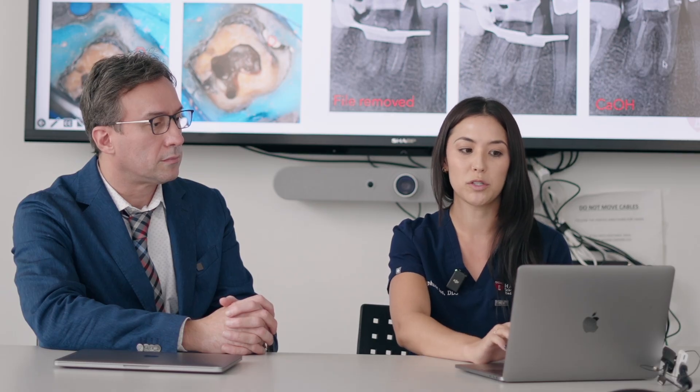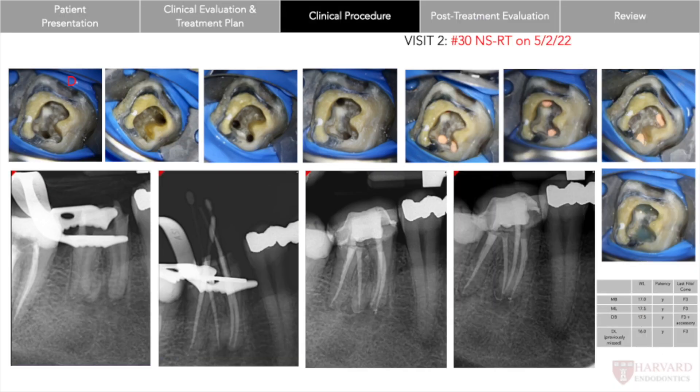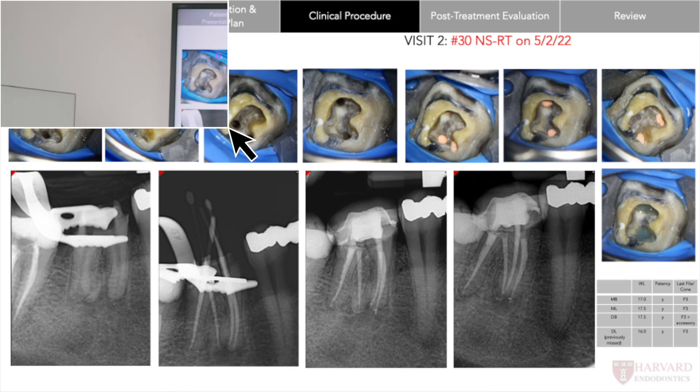We then got the rest of the gutta percha out, placed calcium hydroxide, and brought him back for another appointment to complete the root canal. At the next appointment, we got everything super clean, took a radiograph to confirm all gutta percha was removed, and I took photos of the access so you can see all four canals are nice and clean. You can even see some calcifications around the canal that was previously missed. We were able to obturate and placed blue BC liner over the orifices to ensure it was sealed and wouldn't get reinfected while the patient was getting the crown. The contrast liner will make it easier to find the canals later if retreatment is ever required down the line.